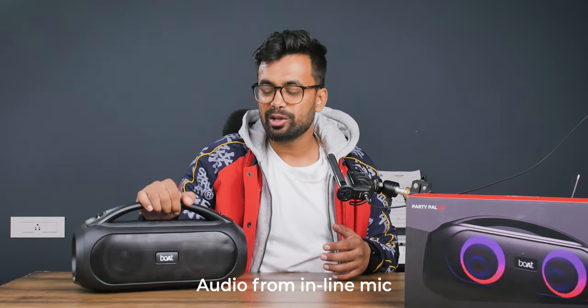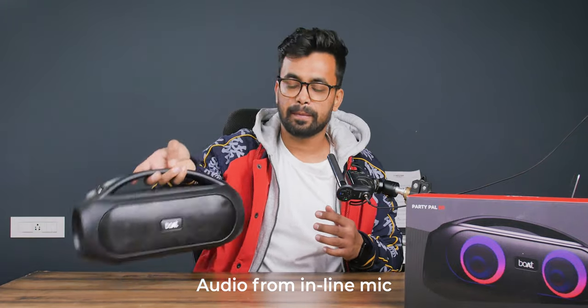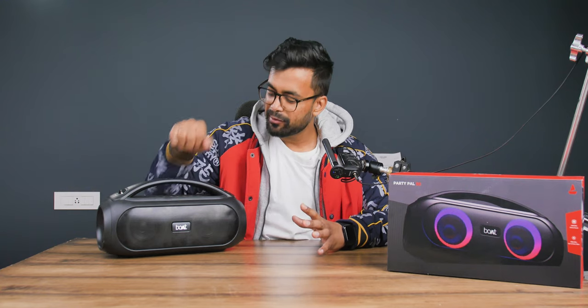This is the audio quality test of the PartyPal 50, and this is what the built-in mic sounds like. So those were all the great things about this robust speaker.